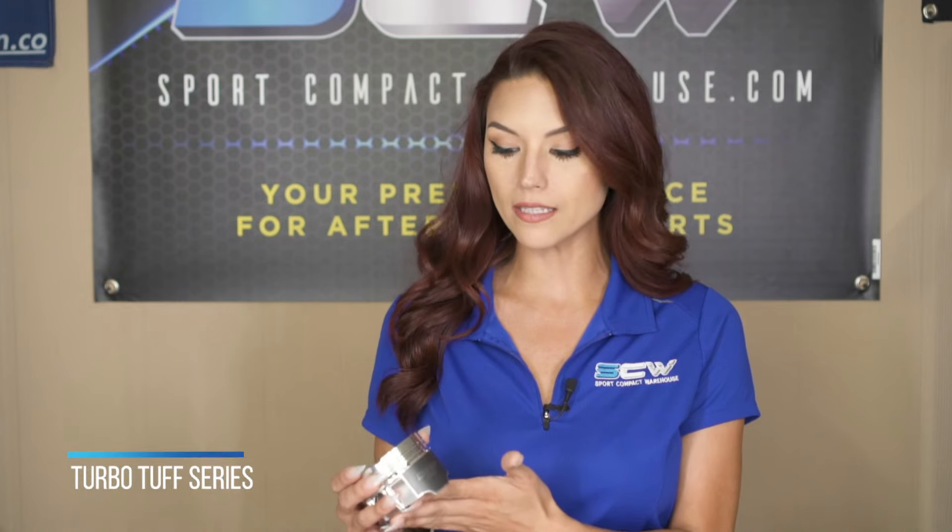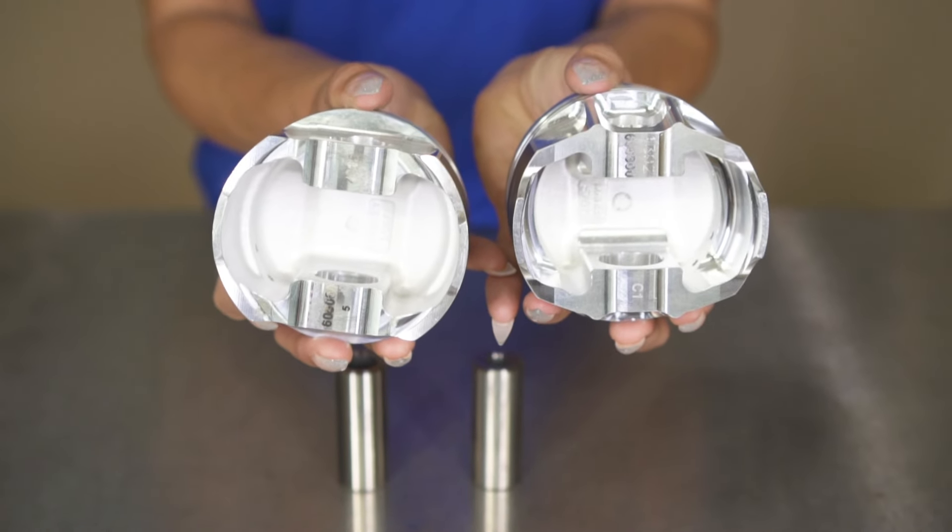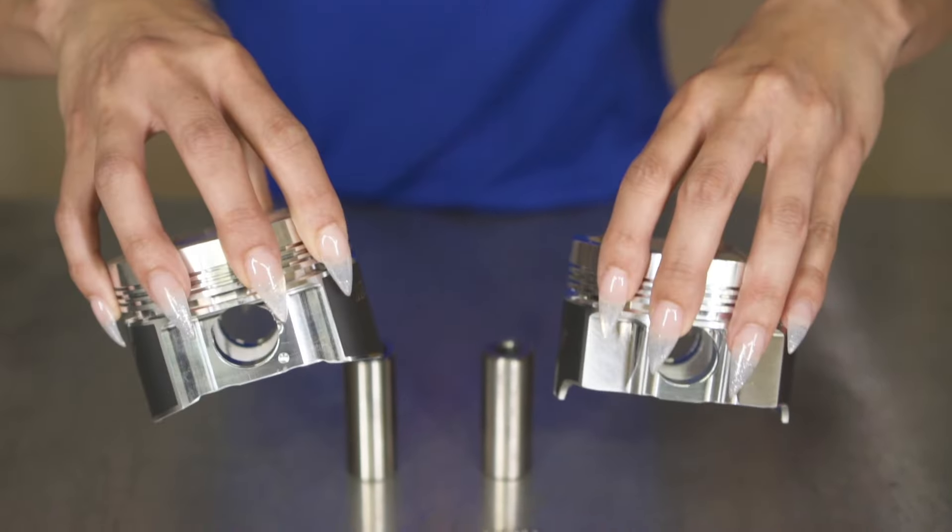Now what I have in front of me is the Manley Platinum Turbo Tough Series piston. It's very similar to the Platinum Series, but it is a tad bit tougher and it has a few more upgraded features along with it.